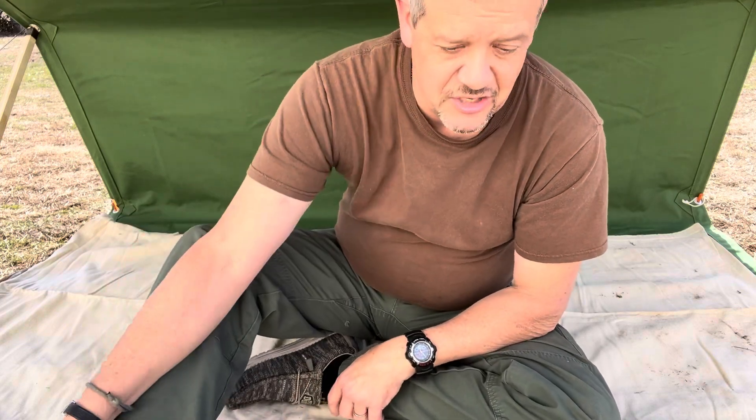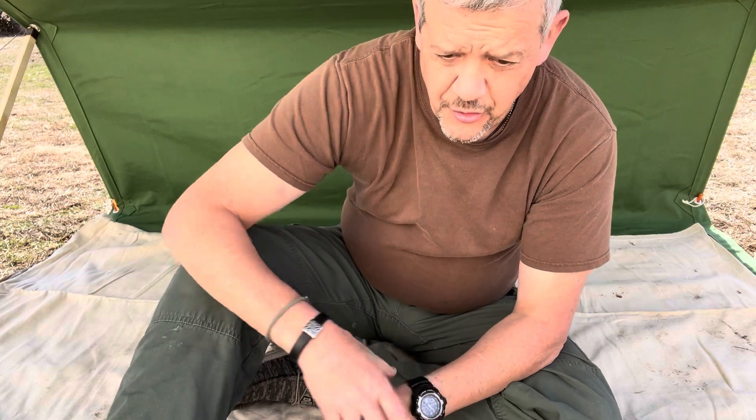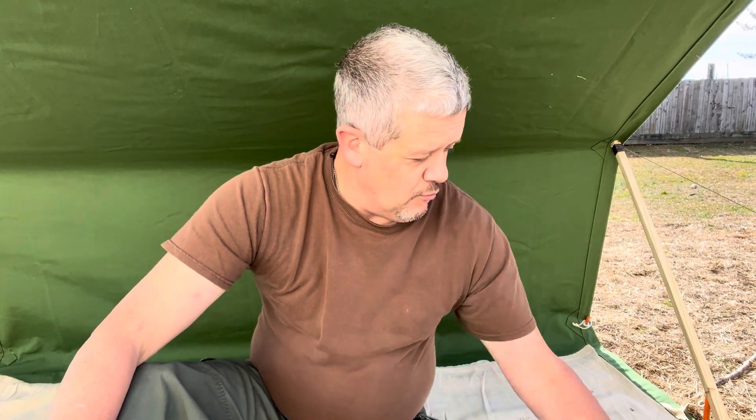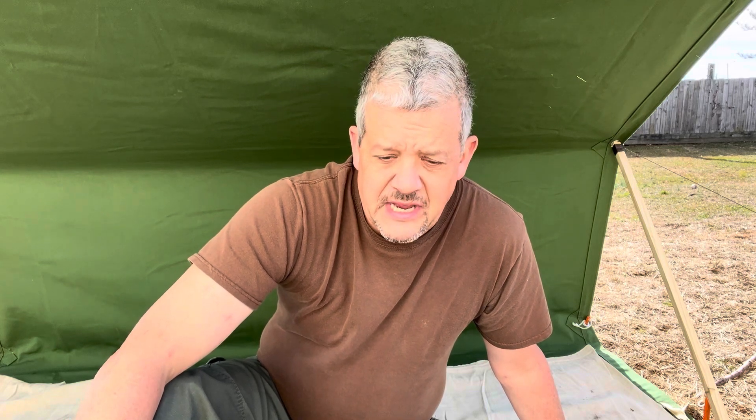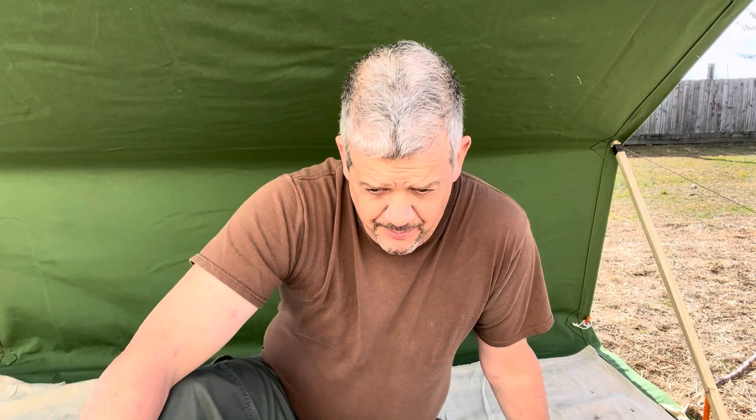I look forward to getting it out now that I've got two pieces of property. I've got to get up with the owner of one hopefully over the weekend — he runs a funeral home in town so his availability depends on his business. His property is going to be the closest to the house and the most friendly to doing videos. The other piece of property has one good flat finger that comes off a ridge, but the rest of it is all hillside with plenty of material.